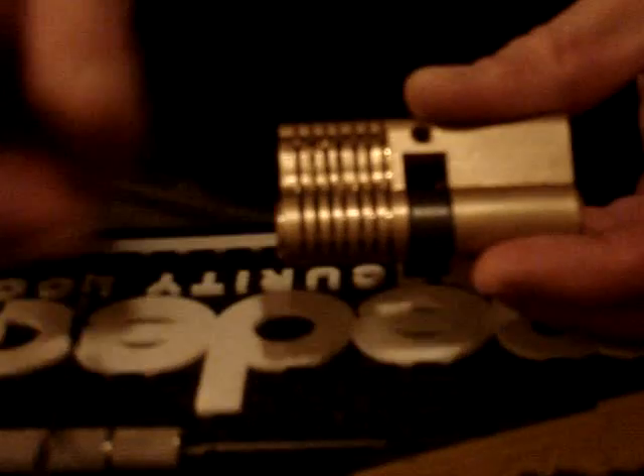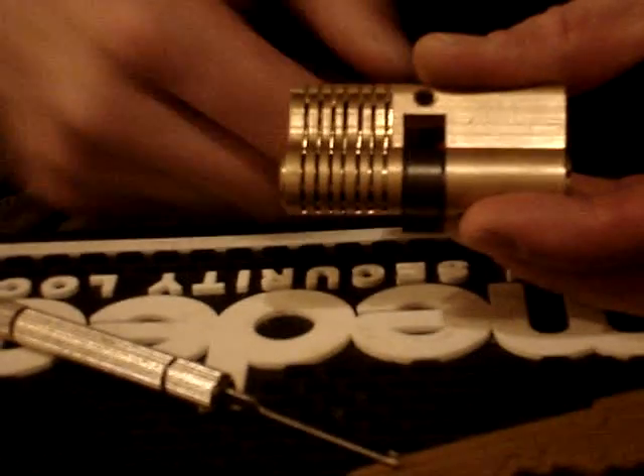That's the MLB. Dimple cutaway. Picked with the GOSO dimple pick from UKlockpickers.co.uk.